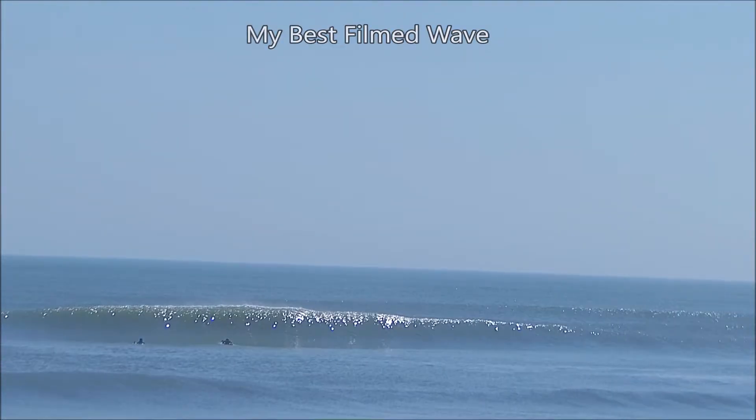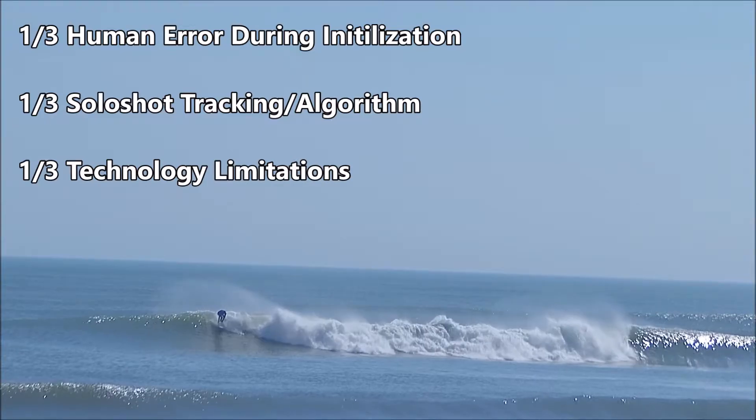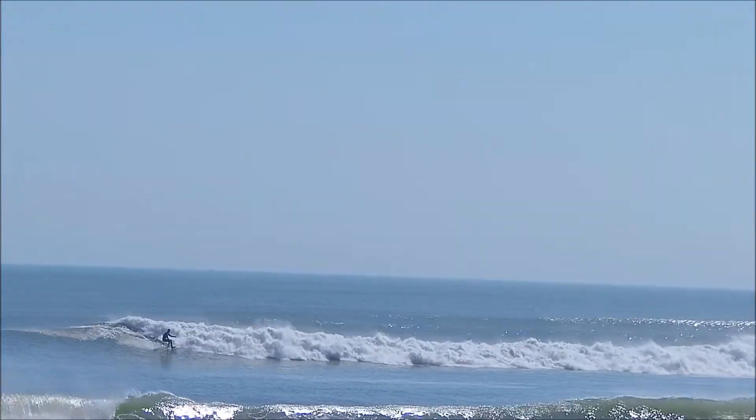The long and short of it is there's about one-third blame on human error, one-third blame on Soloshot, and then one-third blame, I guess you could say, on the technology that is used in this product and some of the limitations.